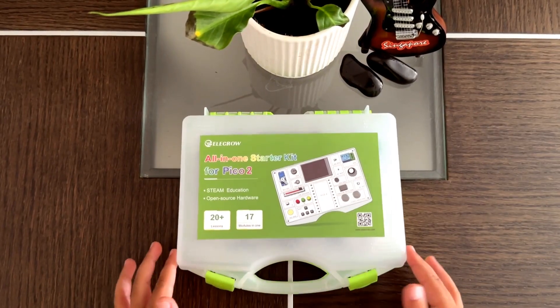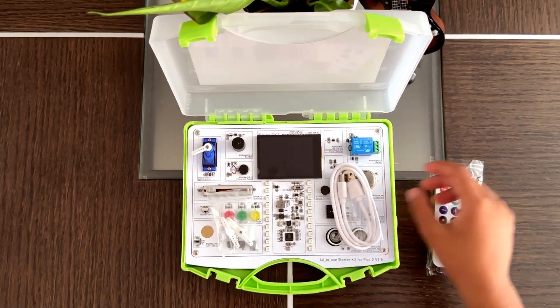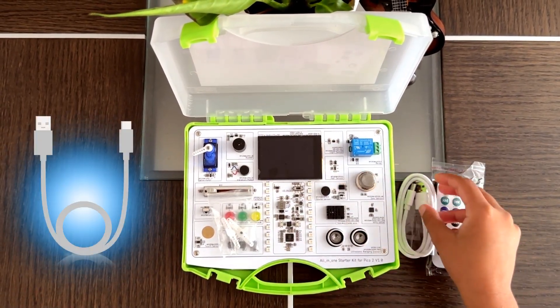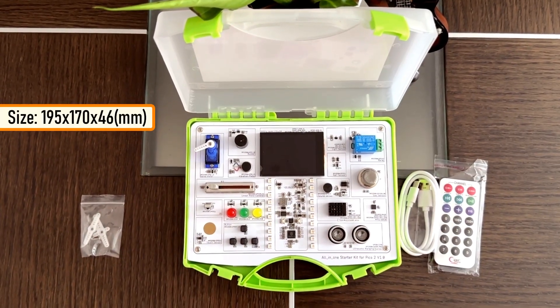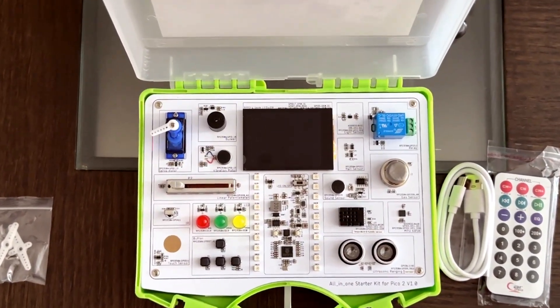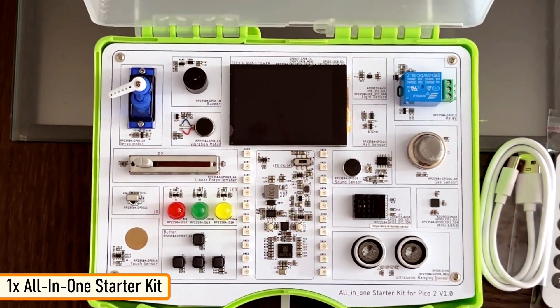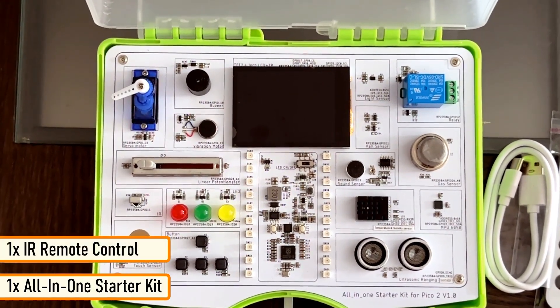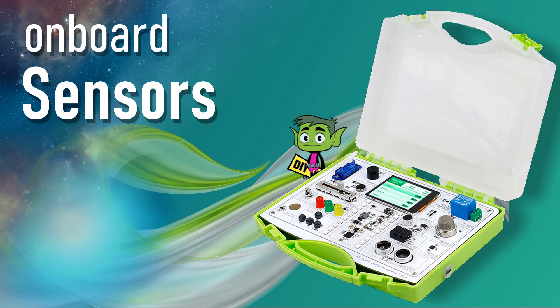At the heart of the kit is a dual-core Raspberry Pi Pico II RP2350 chip. It uses a USB Type-C interface for programming and power. The size of the kit is 195 x 170 x 46 mm and weighs around 340 grams, making it ideal for young and budding electronic enthusiasts. Inside the kit is an all-in-one starter kit for Pico II, an IR remote control, and a USB Type-C cable.